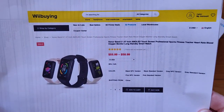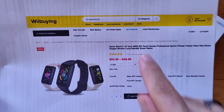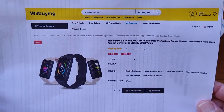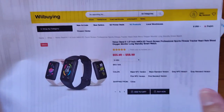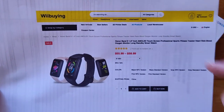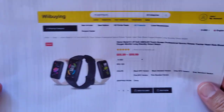WII Buying is sponsoring us with the Honor Band 6. It's a 1.47-inch AMOLED touchscreen — very bright. It's really something outside; it is so easy to see this thing. When you've got that thing cranked up, amazing. Decent price, about $55 to $60. I should have a coupon for you, so check the show notes for a clickable link and a discount coupon.